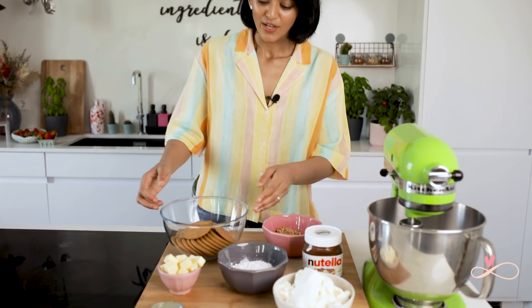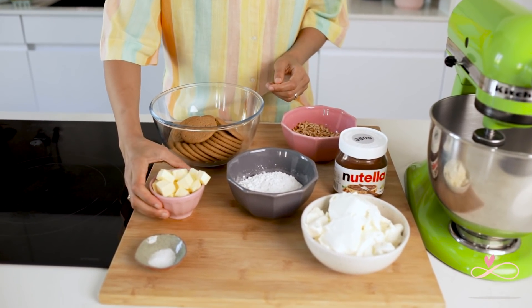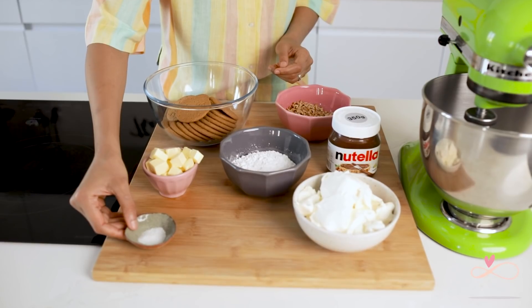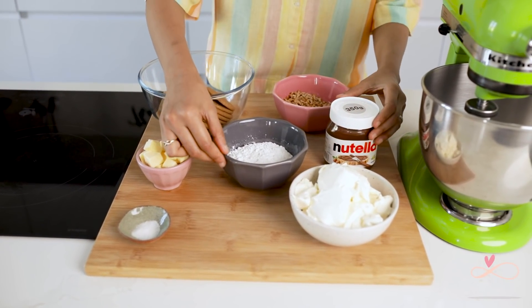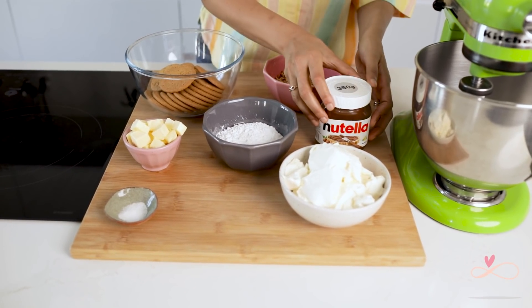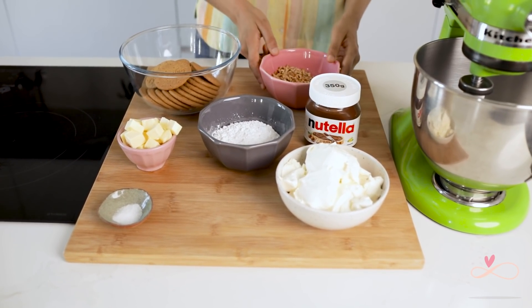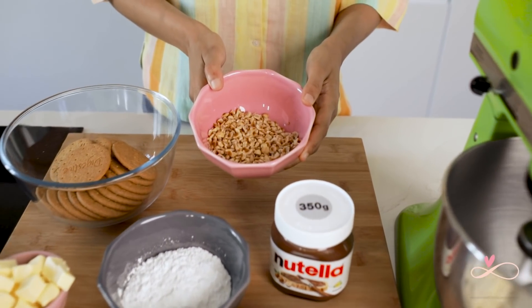So for this recipe, these are the ingredients we need. For the biscuit base, we need digestive biscuits, unsalted butter and salt. For the cheesecake filling, we need cream cheese, icing sugar and a whole jar of Nutella. And finally for the topping, some chopped toasted hazelnuts.